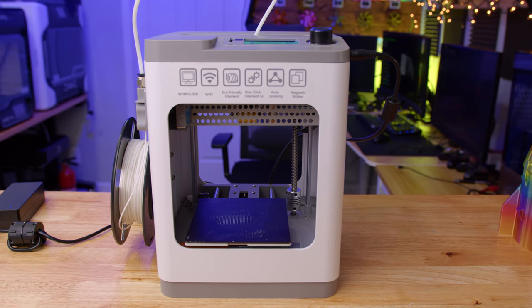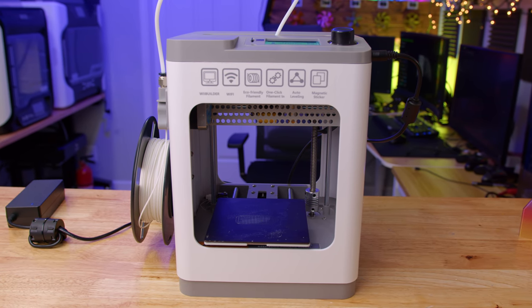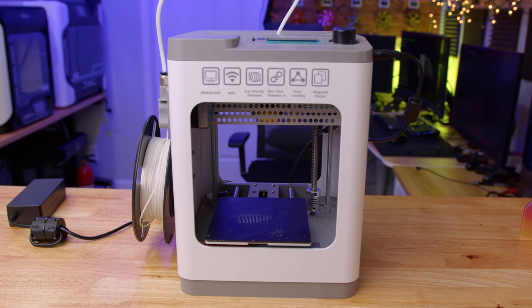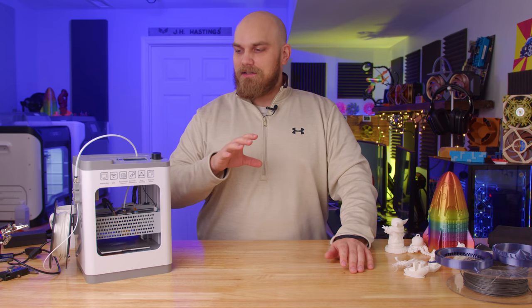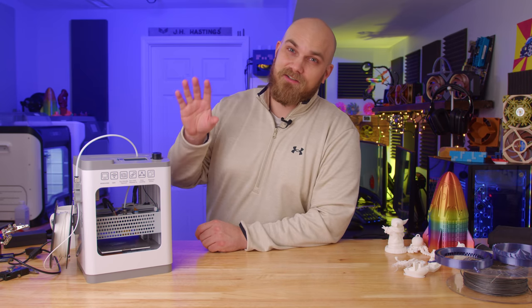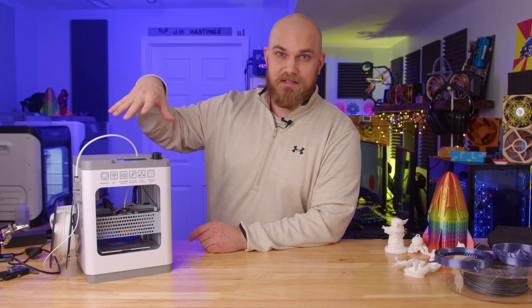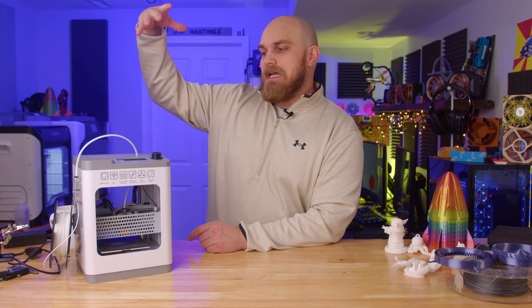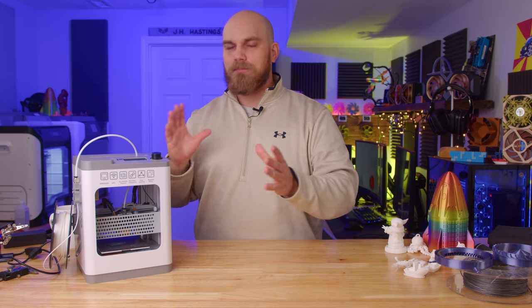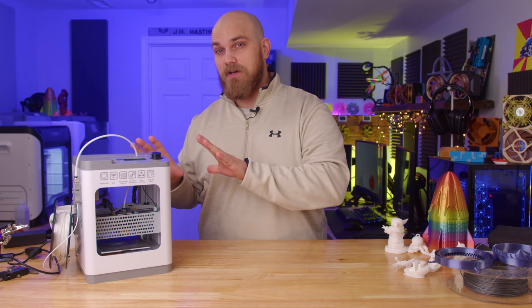That being said, the biggest downside of this printer is its print volume — it's pretty small. With the size of the build plate, you're not going to be printing any humongous parts. You're about 15 millimeters short of making a fan for the fan showdown if you use this. But the people this printer was designed for are probably going to be printing toys and trinkets anyway, so it should work just fine.